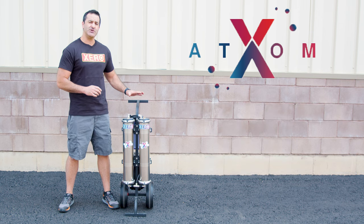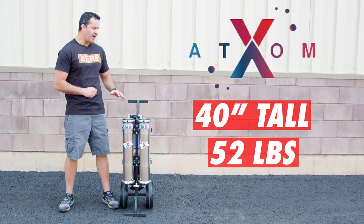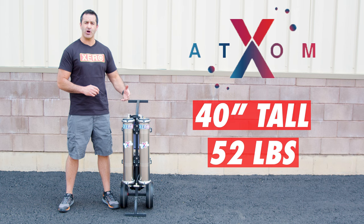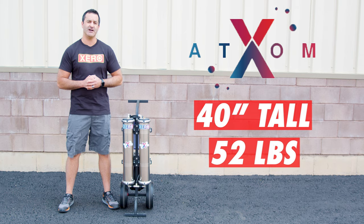The Atom stands only 40 inches tall and weighs 52 pounds. Designed to be compact for those who aren't using a larger truck or van, this will fit in a smaller vehicle, no problem — still giving you access to water-fed technology.